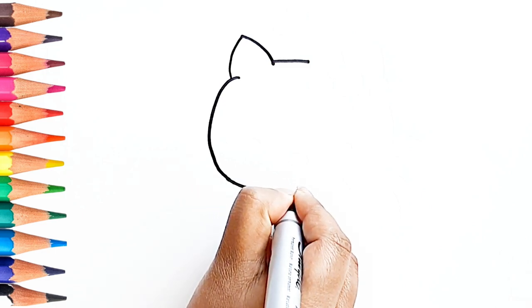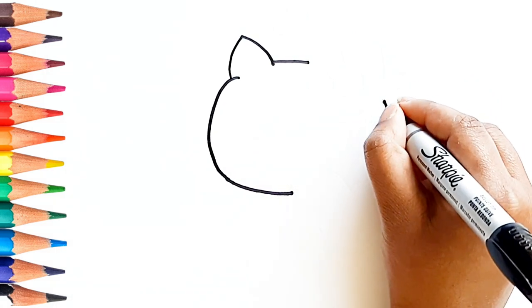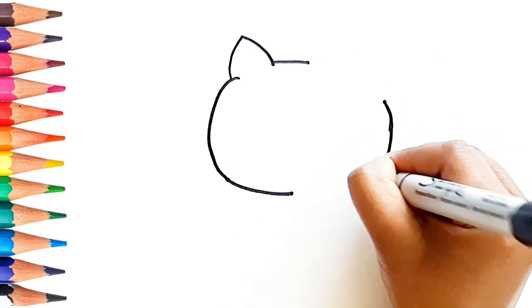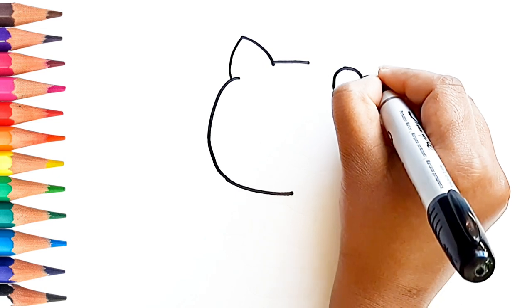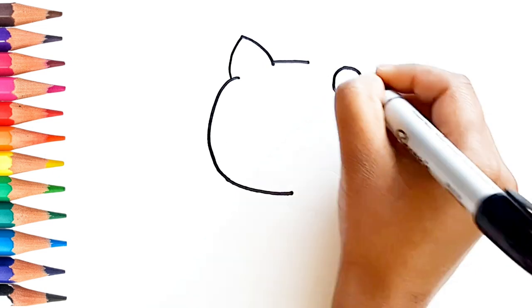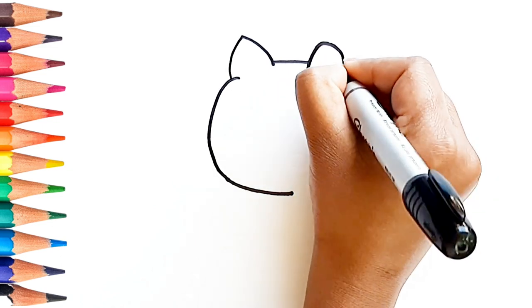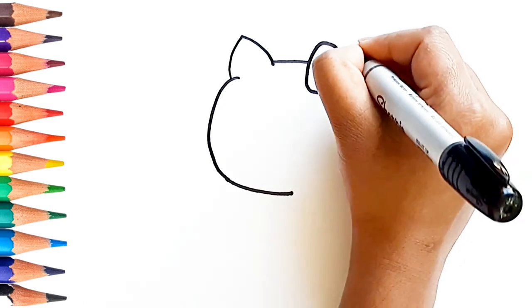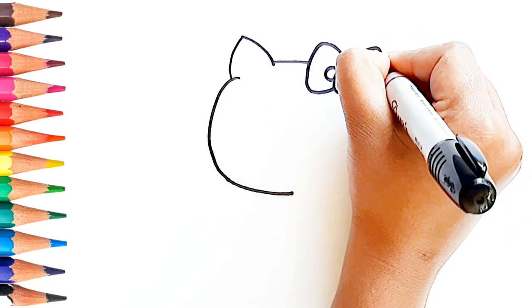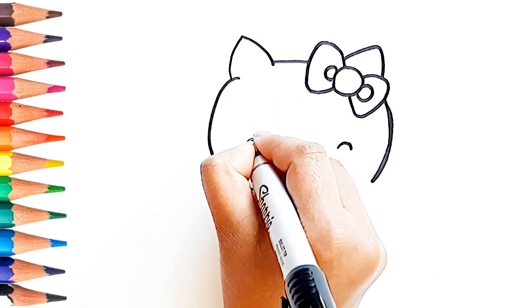Let's begin with the face. This is the bow. Do you know Hello Kitty is also known by her full name Kitty White.